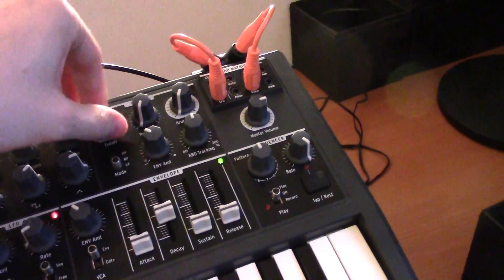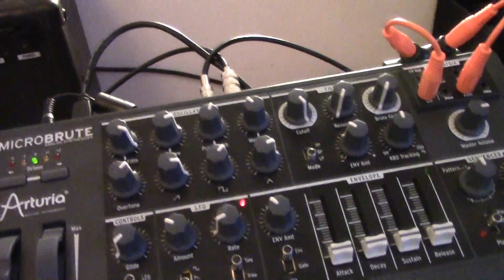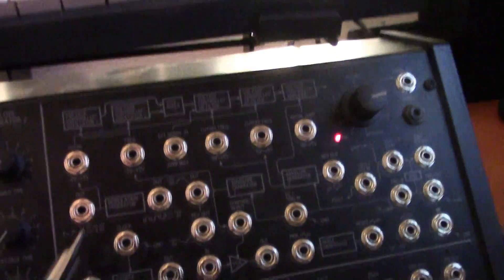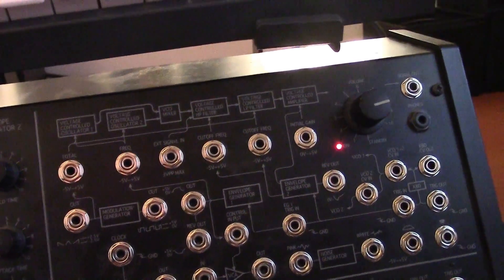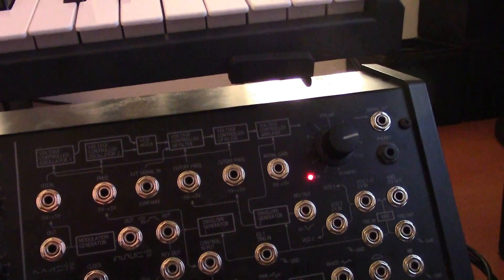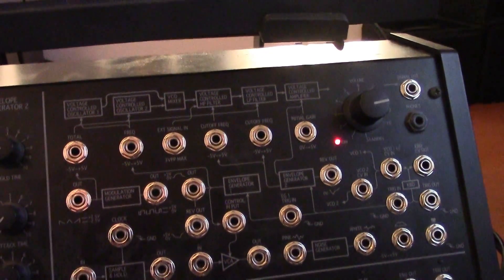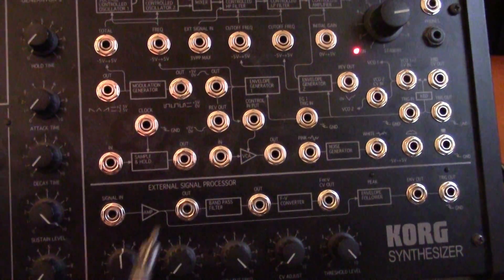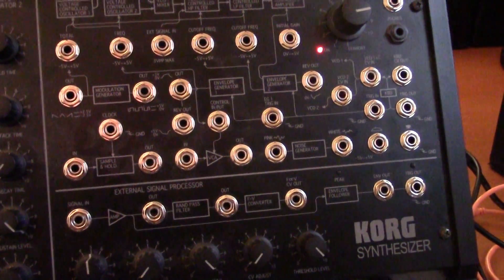What I like to do is open the filter up all the way on the Microbrute, then take the output of the Microbrute and patch this into the so-called external signal in on the MS-20. But if you do this directly from the other synthesizer, the signal often isn't strong enough — it's either too quiet or it just doesn't sound powerful. So what you can do is use either of the two amplifiers on the MS-20, whichever one you happen to not use at the moment, to amplify the signal first.